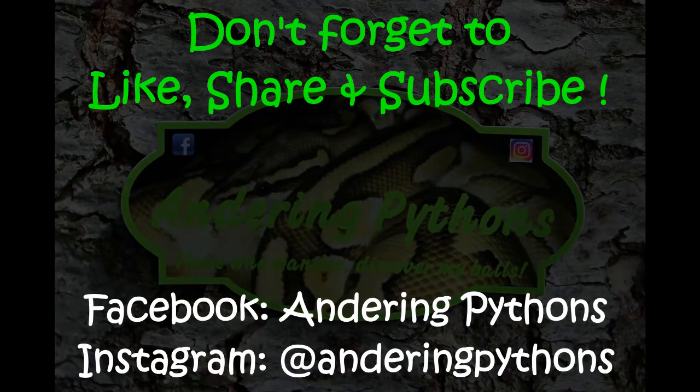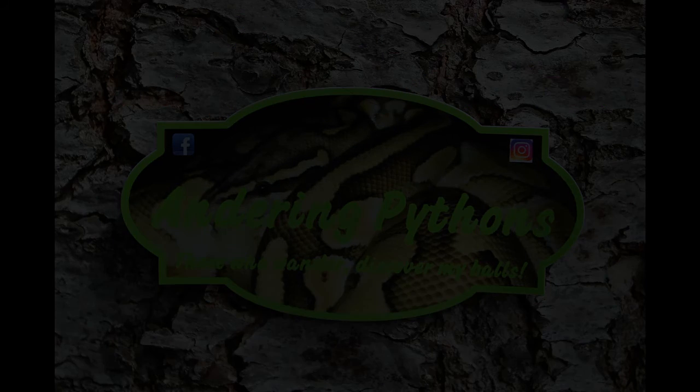Alright everybody, hope you enjoyed that egg cutting video. We hope you have a wonderful day. Don't forget to like, share, subscribe, and smash that notification bell so you can receive all of our videos. Don't forget that our shirts and hoodies are ready for pre-order - link will be in the description below. Our sticker sets are also ready to go. Have a great day. Bye!